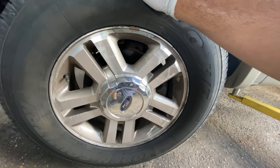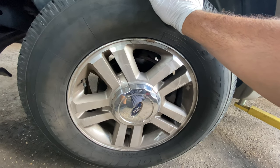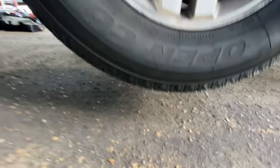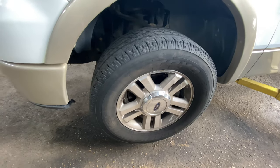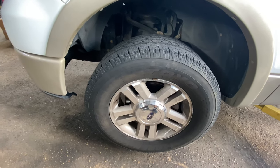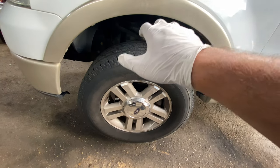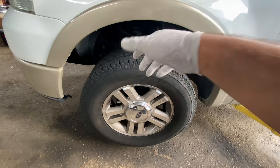In order to really diagnose that, you have to get the vehicle off the ground so the wheels can spin freely. Our next step is we're going to grab the wheel and move it side to side, then grab from the top and move it in and out.